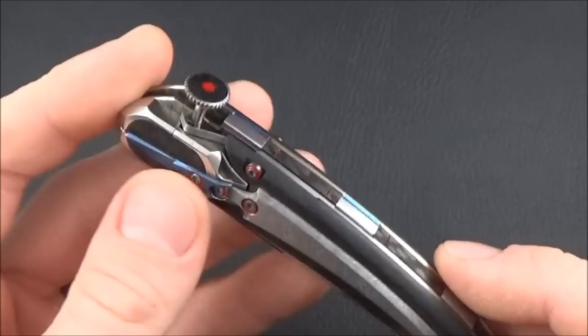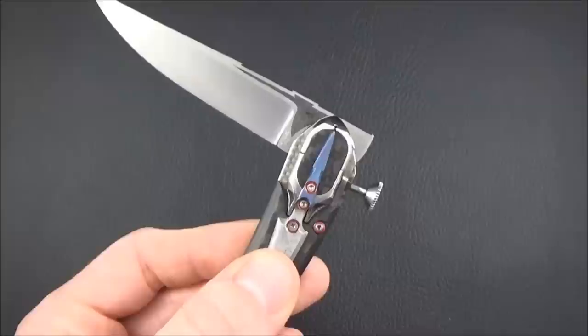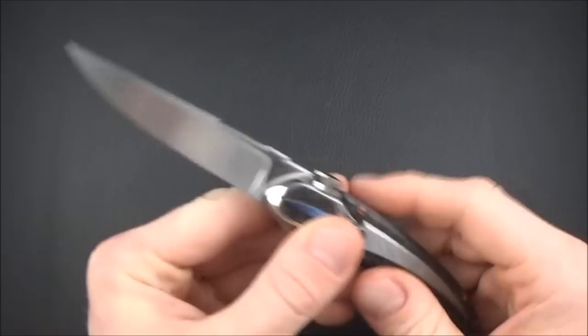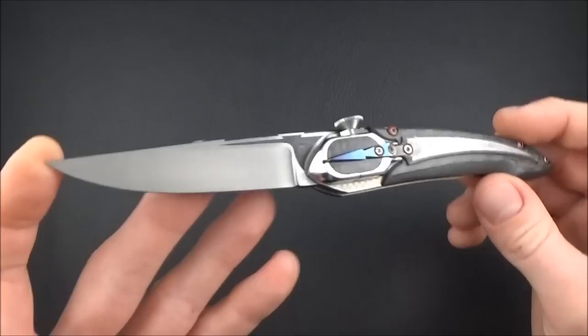Watches were actually the inspiration for this mechanism. You just turn it to open the blade. Let me adjust it a little bit. That's basically the mechanism — once it's open, you just put it back in and the blade is locked. A very nice and unique mechanism.